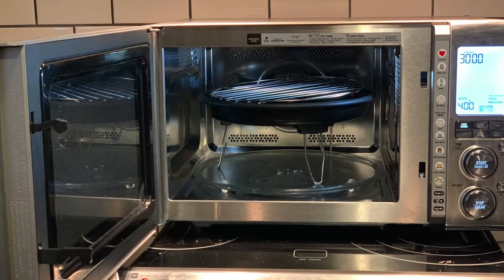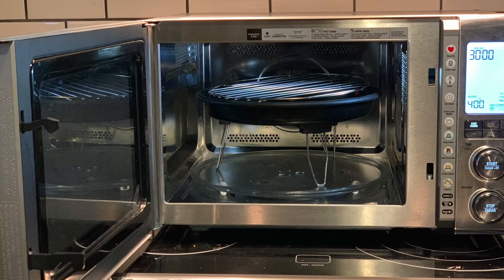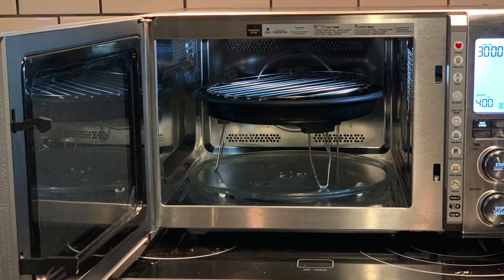You can see my full written review of the Breville three-in-one on Best Buy Canada's blog. Thanks for watching.